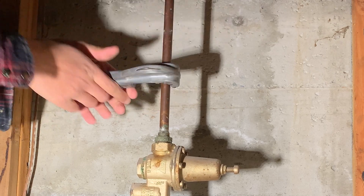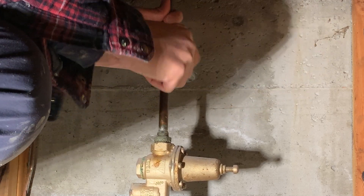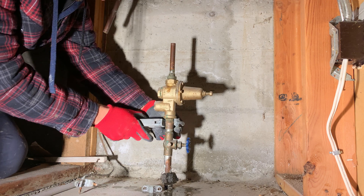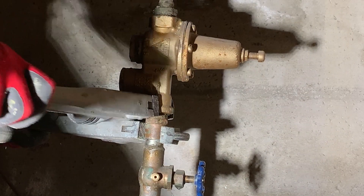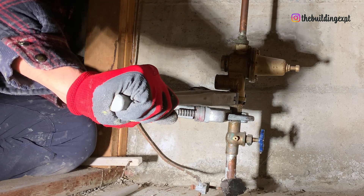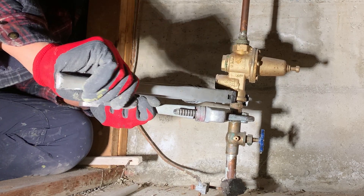I started by disconnecting the ground wire that was attached to the PRV and drained as much water as I could possibly drain from the stop and drain valve. I am going to take off the PRV before I unsolder the stop and drain valve because there is water trapped under the drain of the shutoff valve.